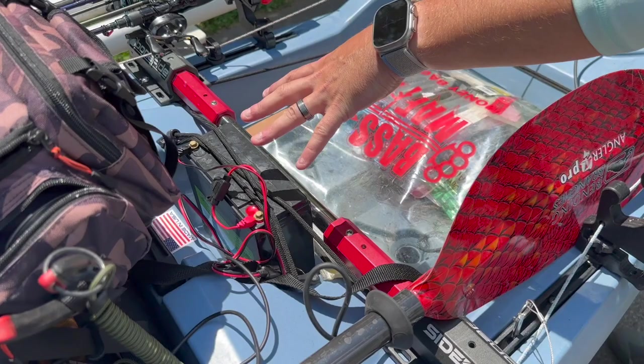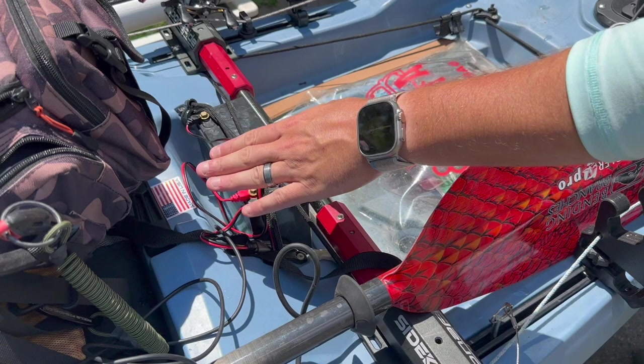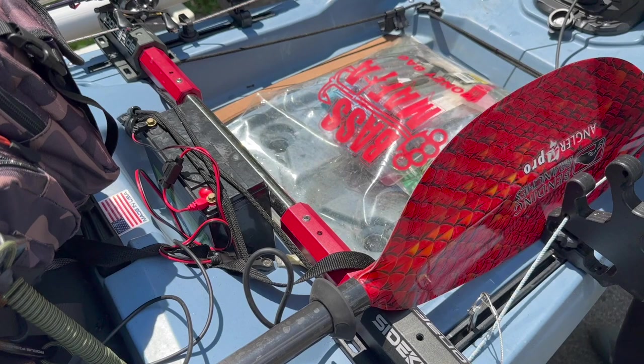Moving back here, this is where the battery sits. It's actually made for a torpedo battery, but since I'm using the Newport with a 24 volt up front, I put the 12 volt here. That charges my phone and will also be charging a GoPro that I'll have up in the back.